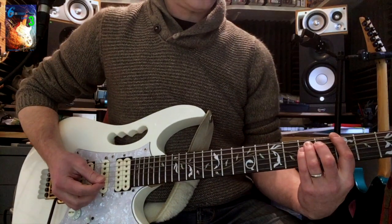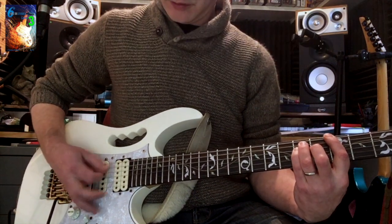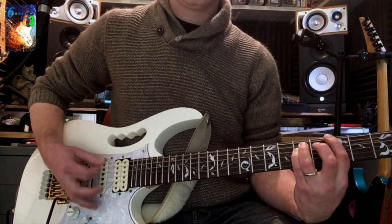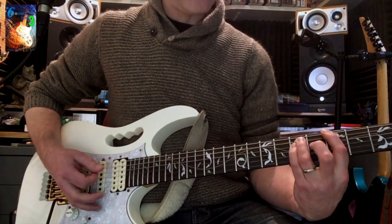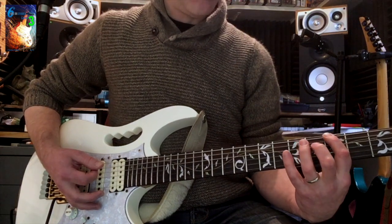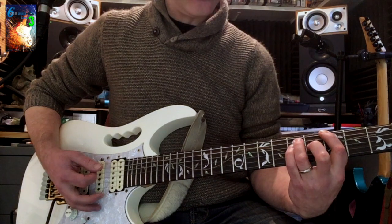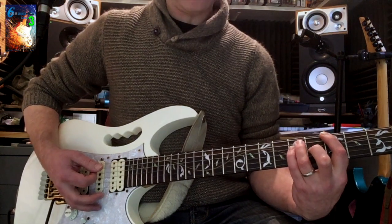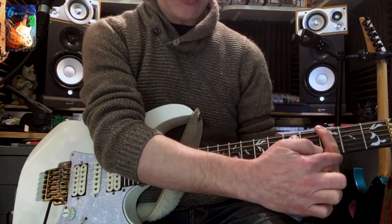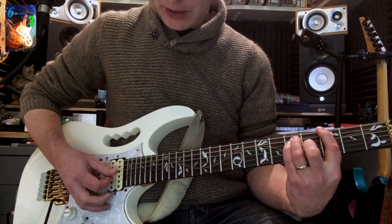The first muting technique we're going to look at is palm muting — it sounds like this. I'm using a G5 chord here; you can use any chord for this. I'm playing the third fret on the E string with my first finger and the fifth fret on the A and D strings with fingers three and four. All the rest are being muted by the first finger curving over the strings from G downwards.